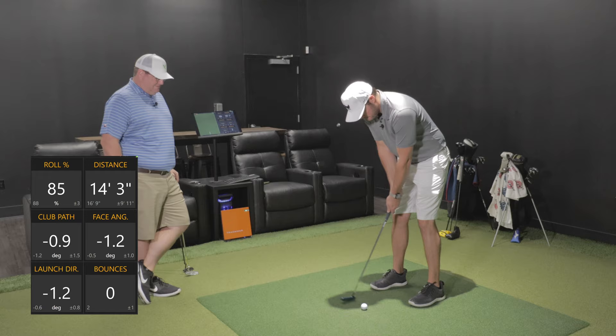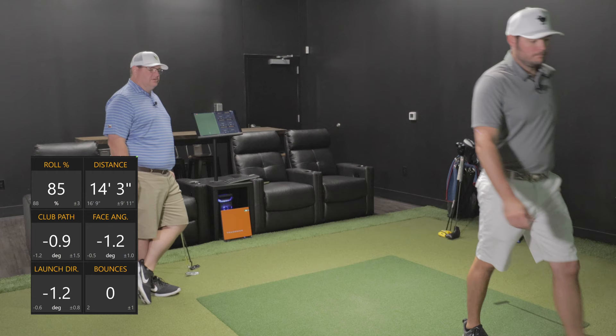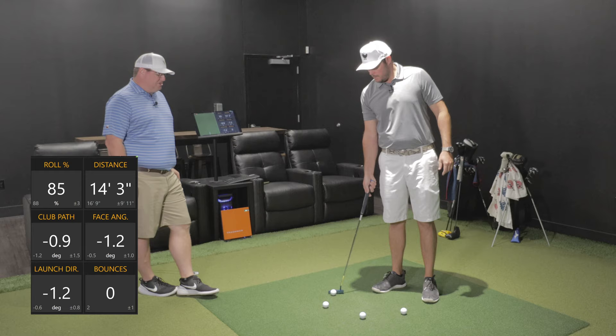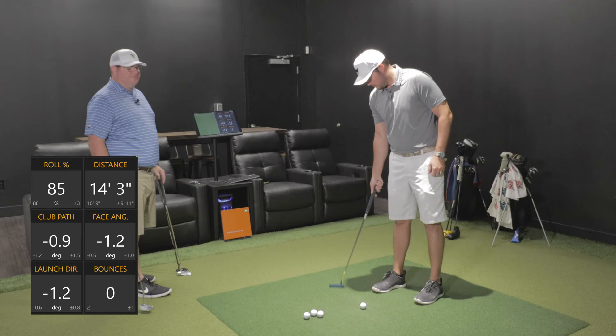I'm very curious to see how that specific putter in black holds up — not so much the chrome one. Like when you do wedges and hit out of a bunker, those finishes have a tendency to start to come off on the sole and where you're impacting, especially on a black finish. It's always brushing through there.